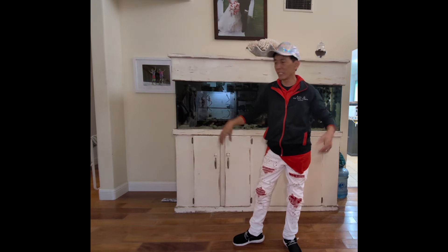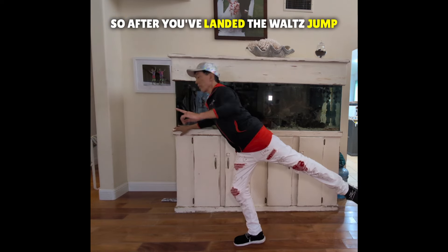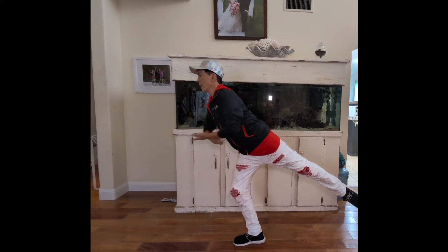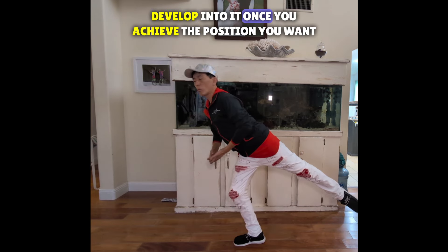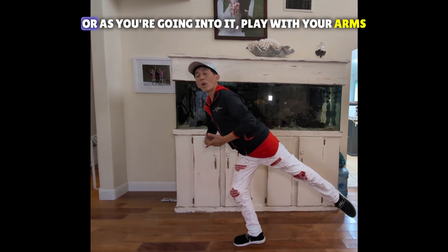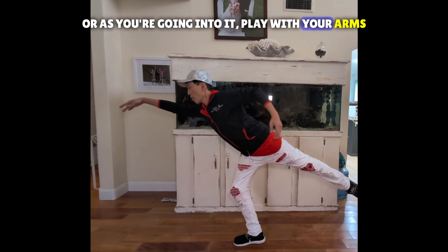Let's say we're not competing — this is for a show or something. After you've landed the waltz jump, find the position, develop into it. Once you achieve the position you want, or as you're going through the position, play with your arms.